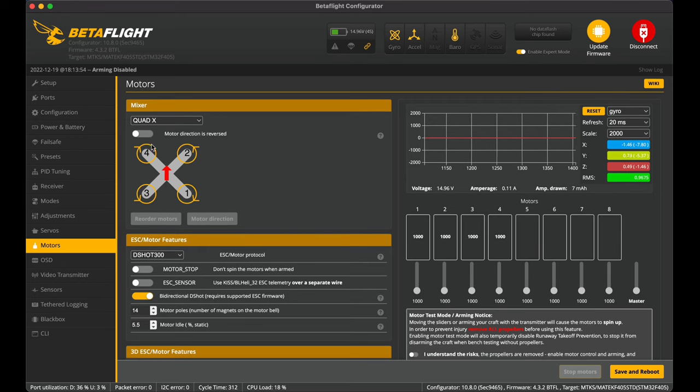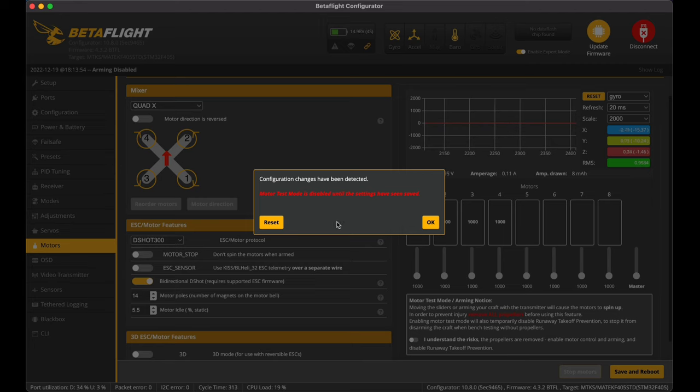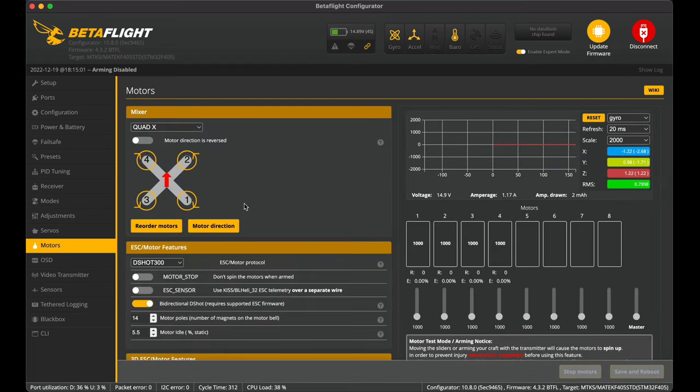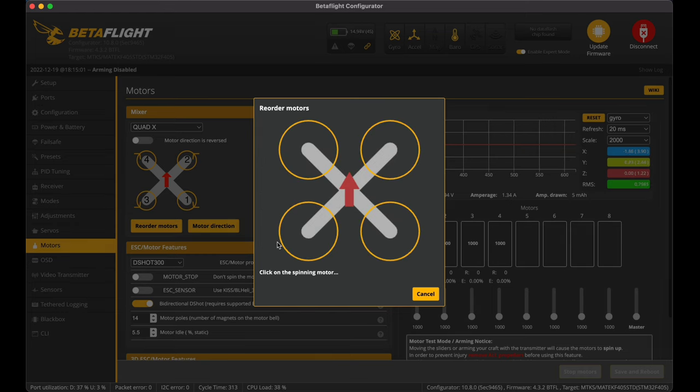Next I need to check motor directions and reorder the motors to make sure they're in the right order. I'm running QuadX — it's a quadcopter. With no props on and the battery plugged in, I accept the risks and go to reorder motors. I save the settings first since motor test was disabled until settings were saved, then go through the reorder wizard: the one spinning in the back, then second, third, and last. Save and reboot.